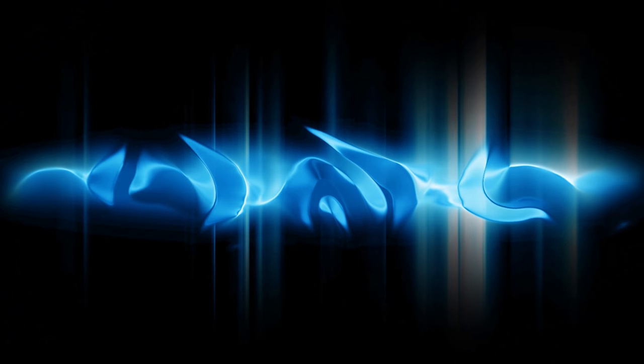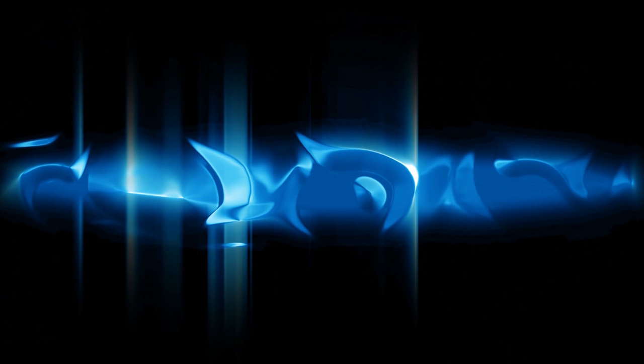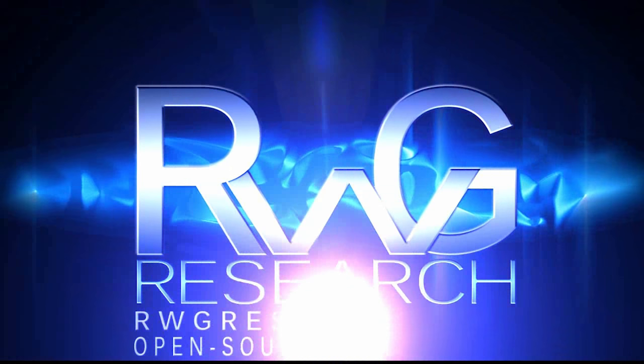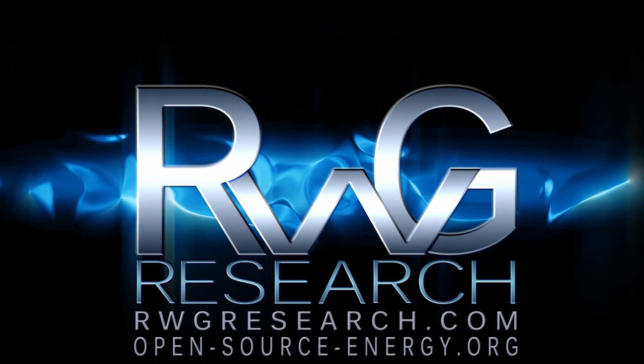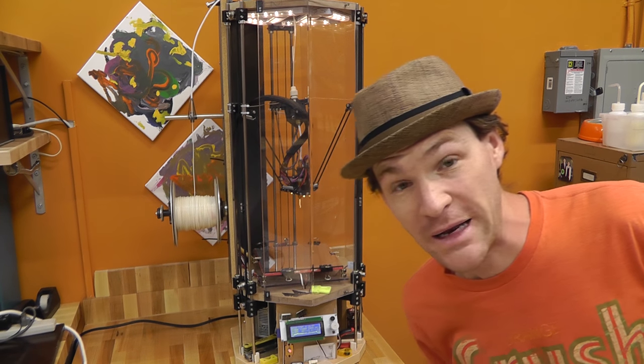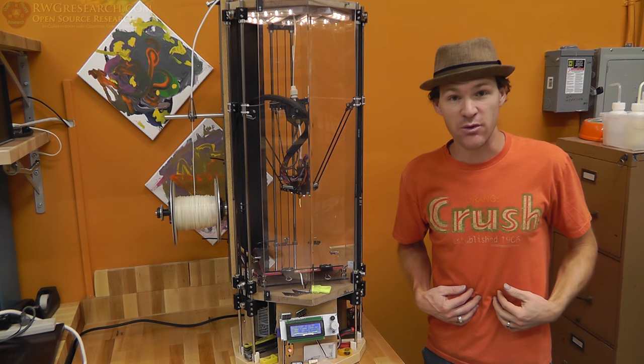Hello, you have reached Russ Grace with RwGresearch.com, open-source-energy. What's up everybody? My name is Russ with RwGresearch.com.